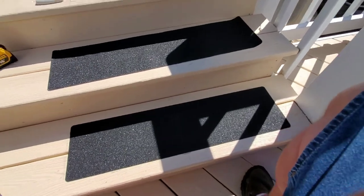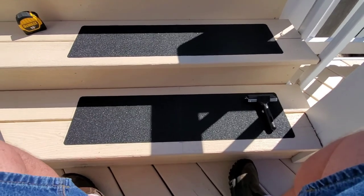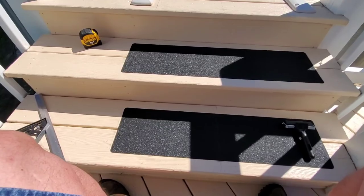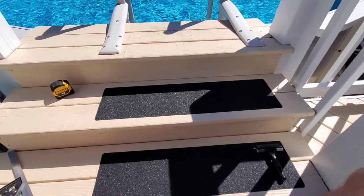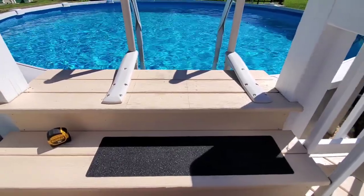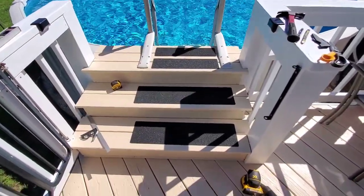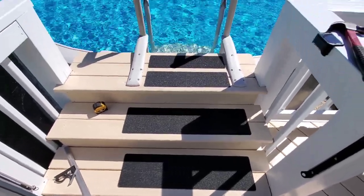Let's do the next one. We got the two steps down — looks pretty good. It's off a hair — got a marker up there on one of them a little bit. But you can't see it from outer space. We're gonna go ahead and do the little ones now and see how that goes.